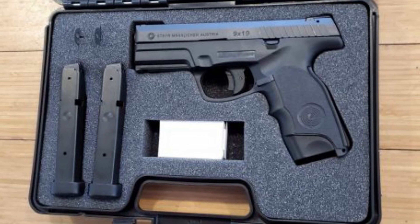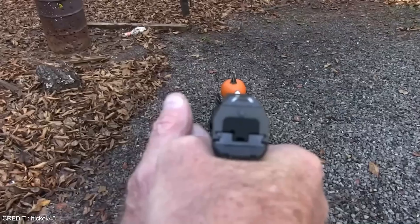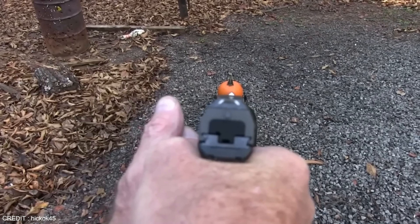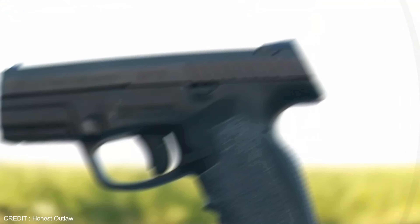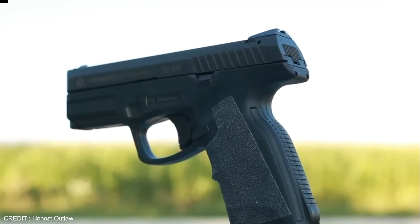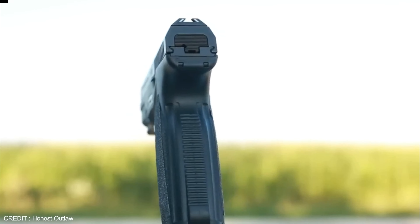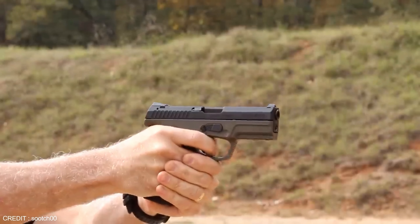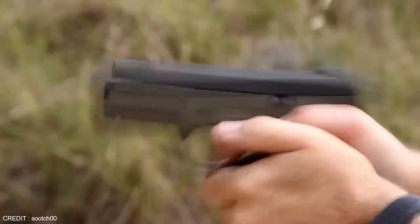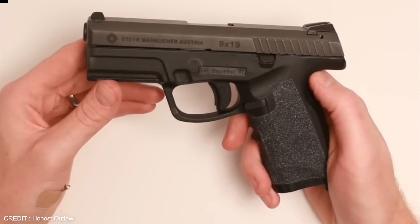The short recoil action also makes the slide less likely to jam or malfunction. The Stair M9A1 features a patented safe action trigger system that makes it impossible to accidentally discharge the weapon, while adjustable sights and ambidextrous controls make it easy to use for left and right-handed shooters. The gun has been tested to withstand over 20,000 rounds without any failures, and engineers have even tested it at distances of up to 200 meters with impressive results.